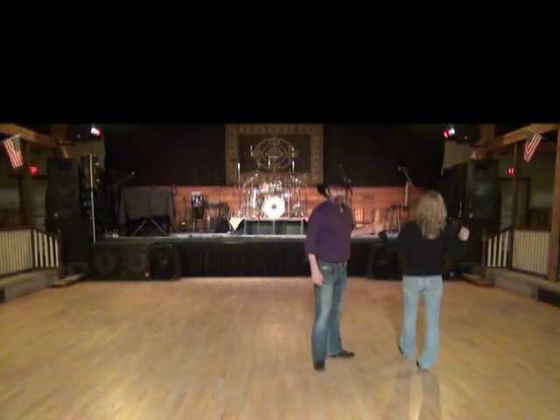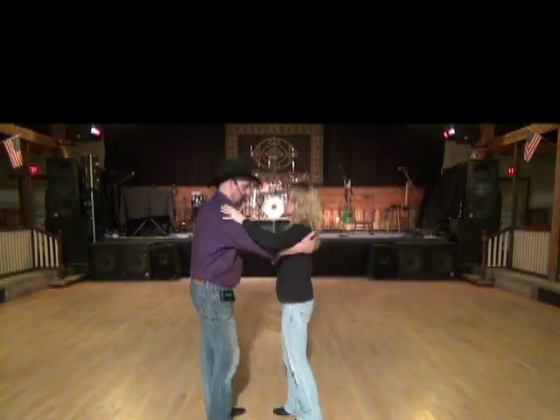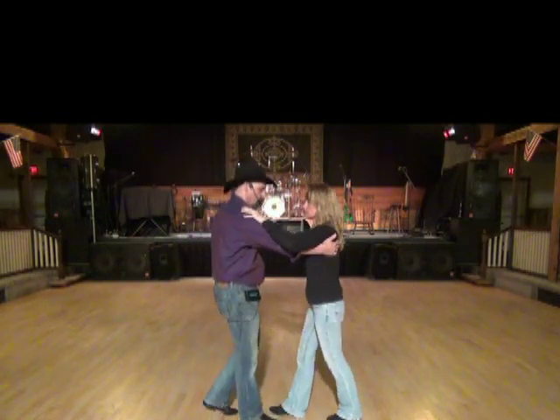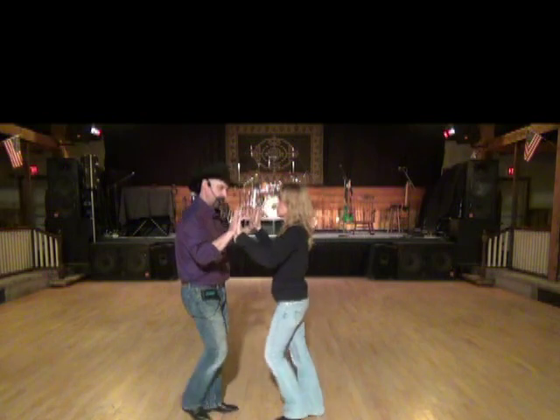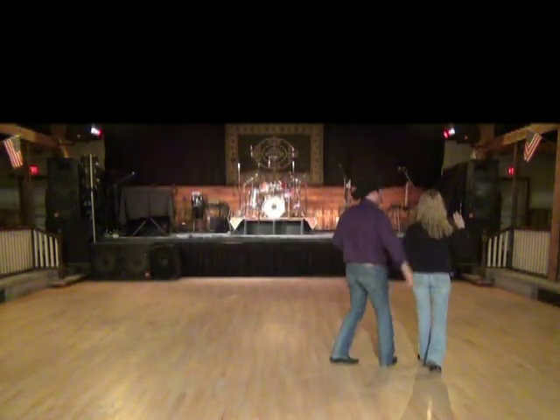So it's the same count — the difference is the lady just did a half turn. We're going to demonstrate that second eight count: she's rocking back left. Rock one, two — palm to palm — three, four, turn her five, six, seven and eight. We're in side-by-side.